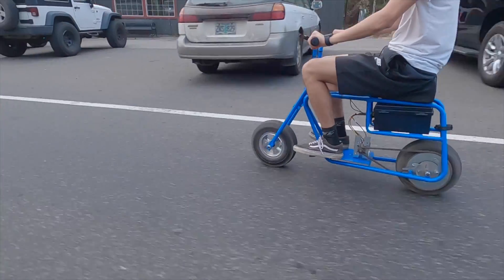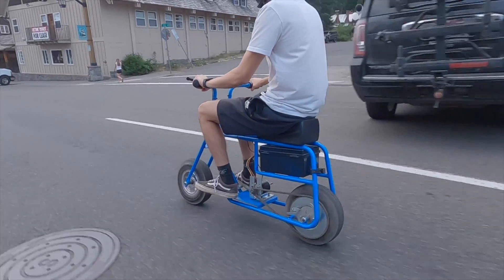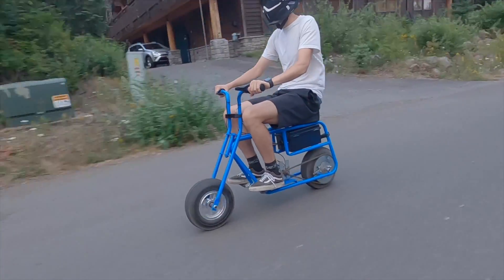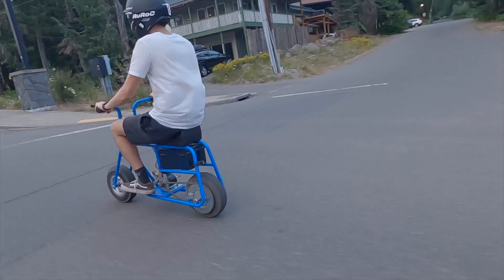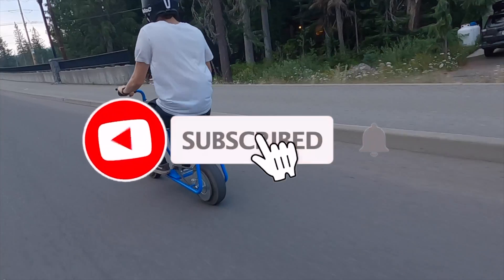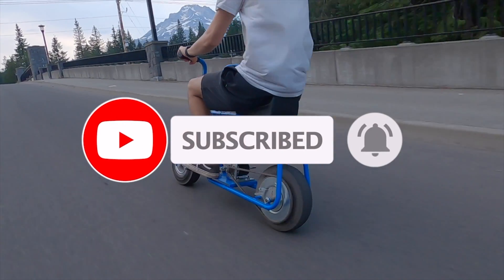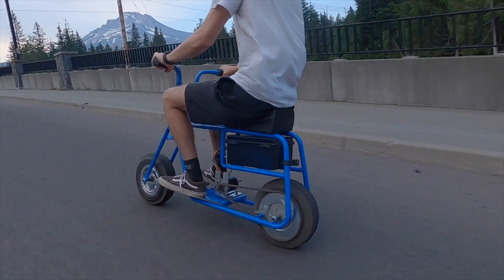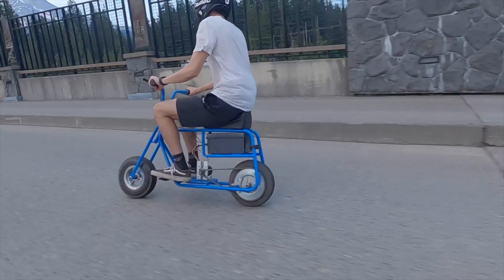That concludes our review of minibike version 2.0. If you guys have made it this far and enjoyed the video, please make sure to like and comment below what you think of the DIY electric minibike. Also, if you haven't already subscribed, please consider subscribing to this channel for lots of other DIY electric vehicle content and other electric minibikes in the near future. Thank you guys so much for watching, and we will see you guys in the next video.